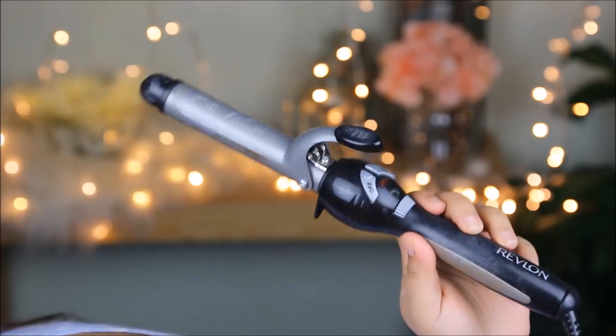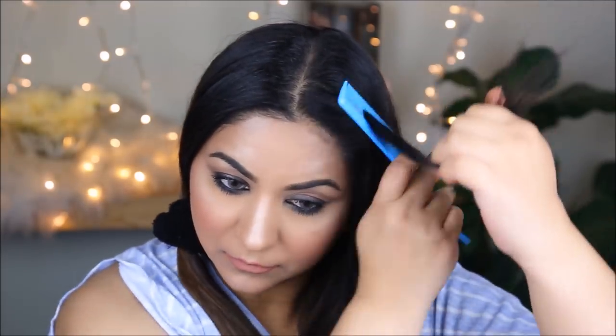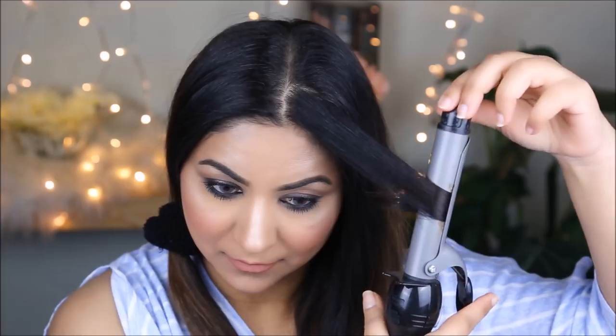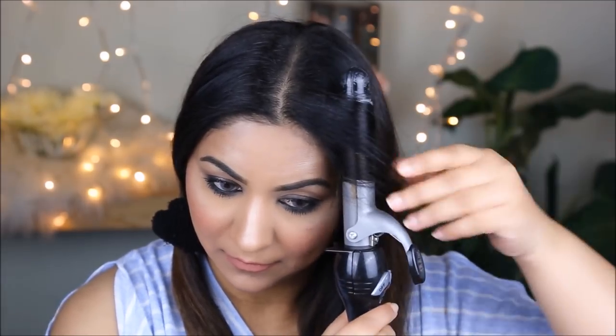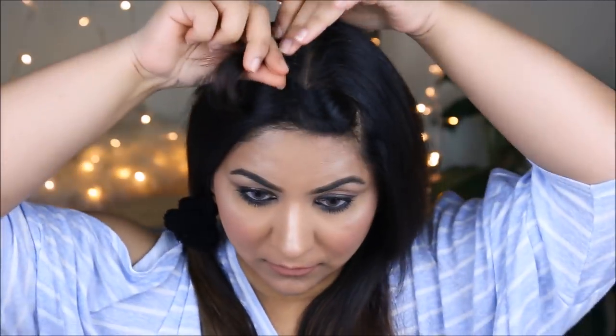To get those loose curls, I'm going to use my Revlon three-quarter inch curling iron, working in sections starting on my left side. I take small sections of hair, comb it down, clamp it in the curling iron, and start rotating it away from my face. I hold it there for about 10 seconds before letting it loose, then section it out and secure it with a clip before working on the next section.